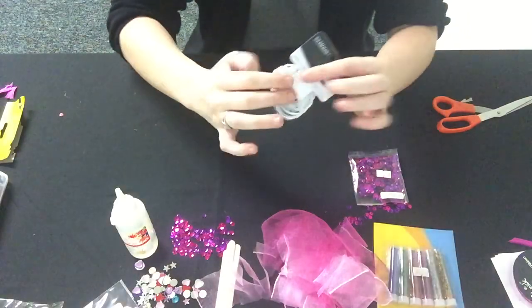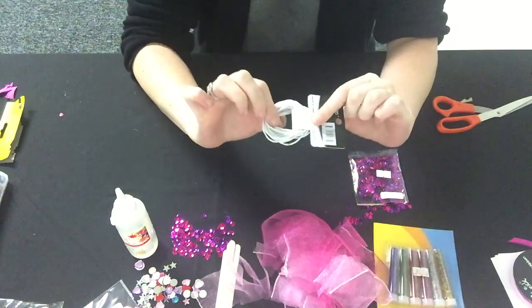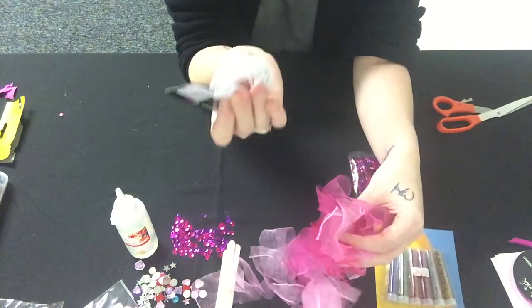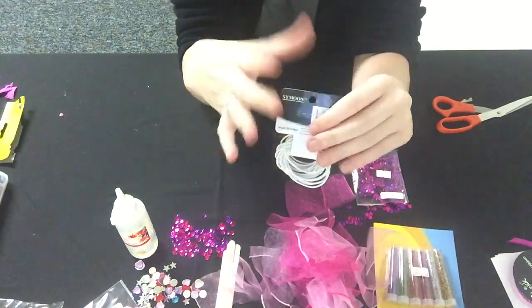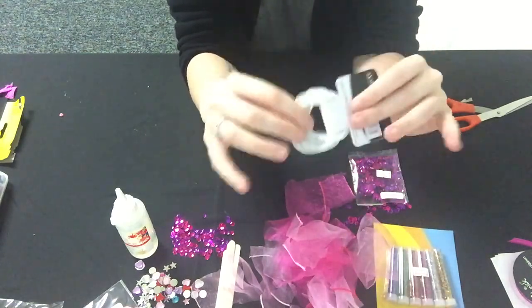To make a scrunchie you will need hair elastics. It doesn't really matter what color, but it's probably best to pick one as close to the chiffon as you can. I have pink chiffon and white elastics — you can also use black or blonde. It's a little bit hard to pick a hair color when you're doing a birthday party, as there may be kids with all different colored hair, so it's best to pick one that matches the chiffon.